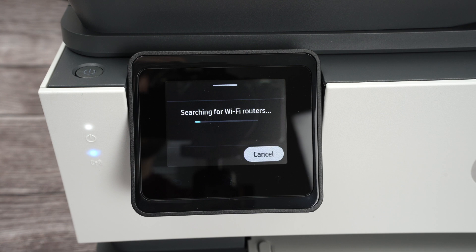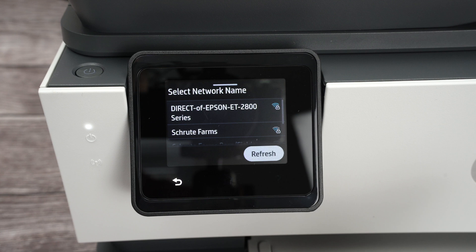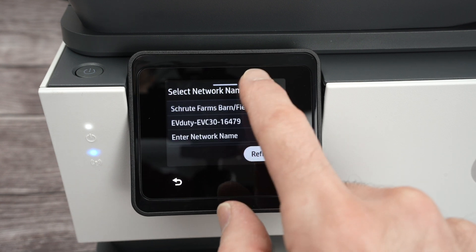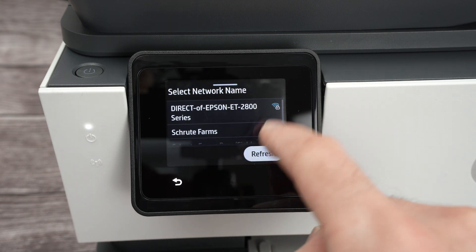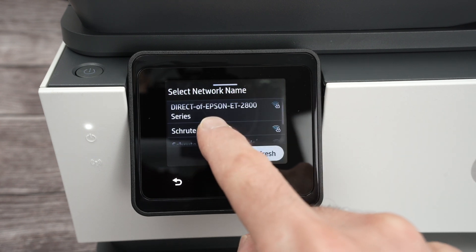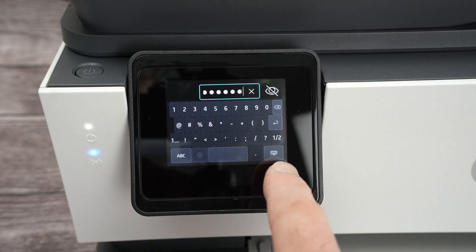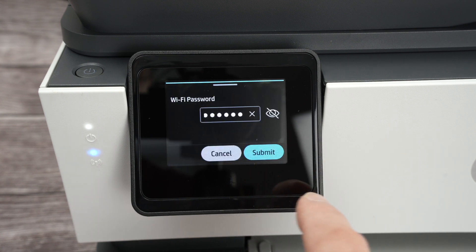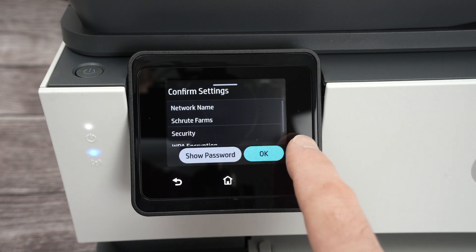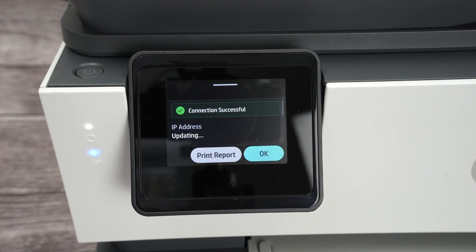It will search for all the Wi-Fi networks around you and provide a list. Select your Wi-Fi network — the one from your house or office — simply click on it. You can scroll up and down; there may be more networks below. Click on yours, then type the password of your Wi-Fi. Once the password is typed, click on the small keyboard icon and click Submit, then OK. Wait a few seconds.